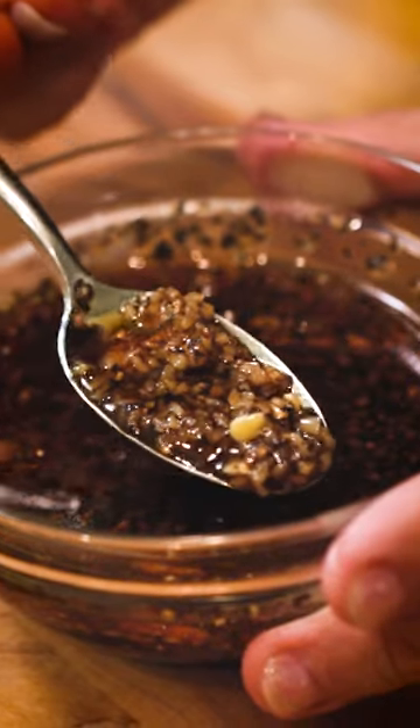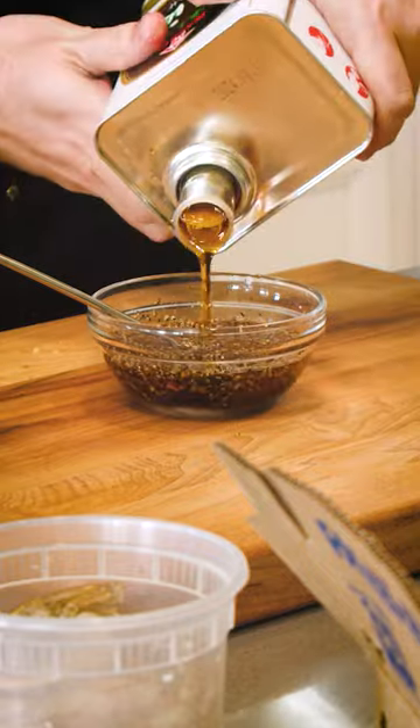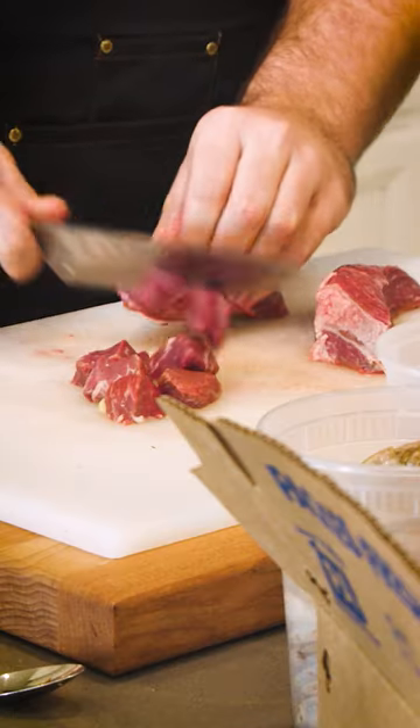All you need to do is make a beautiful marinade with some chunky garlic, ginger, sesame oil, and black pepper, and that's going to go over whatever meat you like. I'm doing a combo of steak and shrimp — totally up to you.